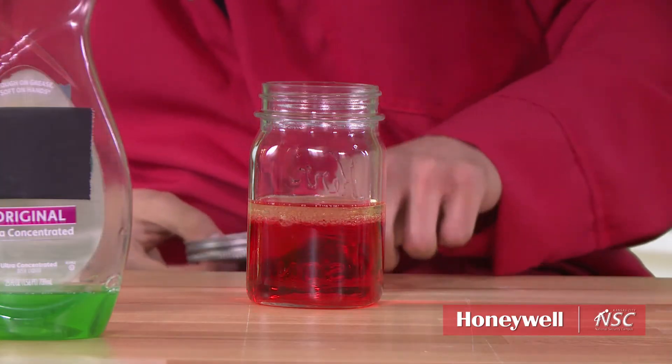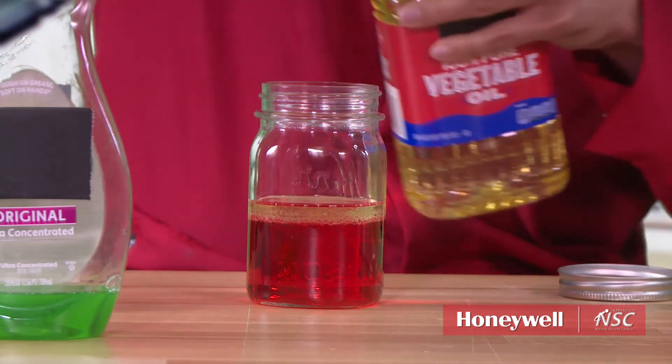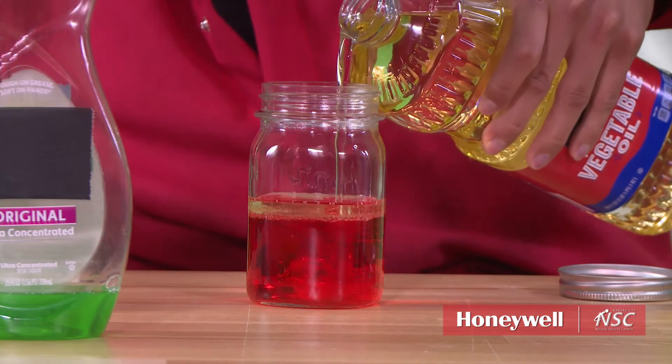Then as you see, the oil starts to rise up to the top. Add a little more just so you can see the difference.